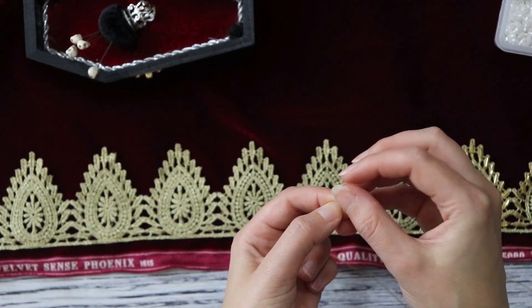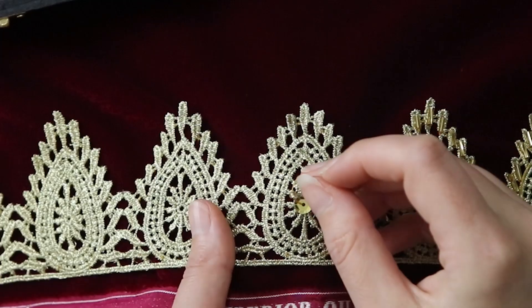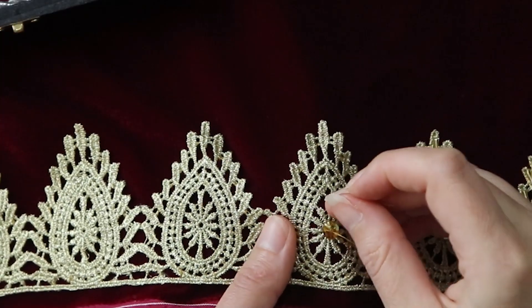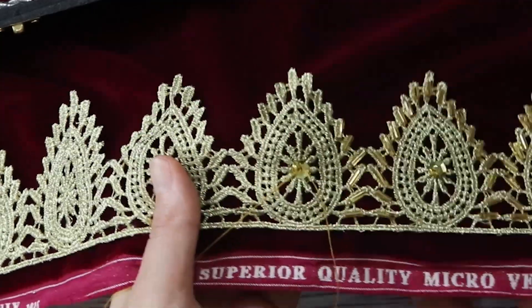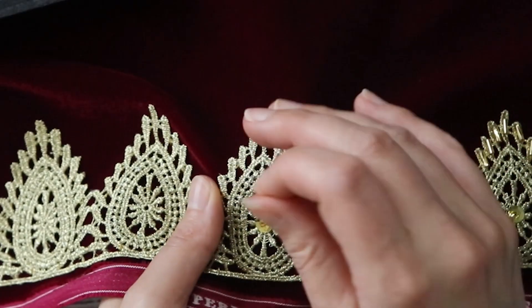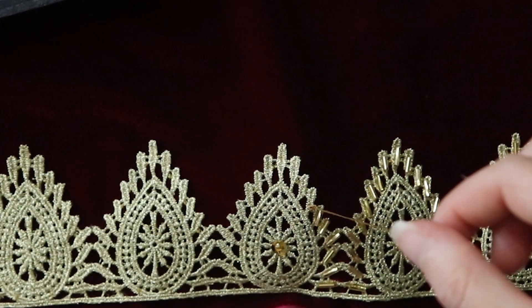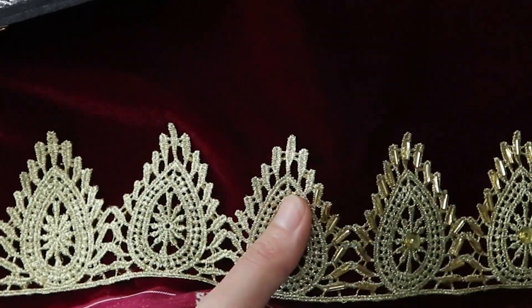I'm going to start in the center of the trim design where I'll add a sequin and a bead — the bead holds the sequin on, although I could just stitch the sequin down if I didn't want the bead. I go through this twice to really make sure it's anchored down. To add the bugle beads around the trim, I just bring my needle through to the top, place a bead down, and stitch back through the bottom. I repeat this process throughout the entire trim.